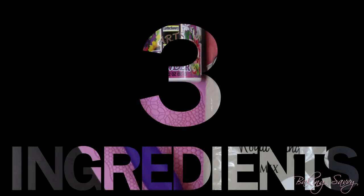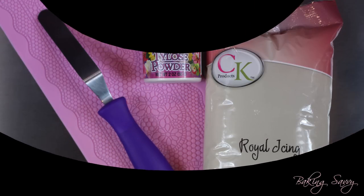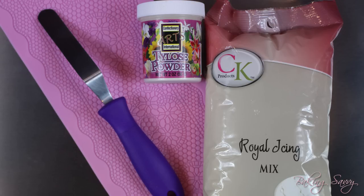The best part is it only requires three ingredients: pre-made royal icing mix, tylos powder, and water.